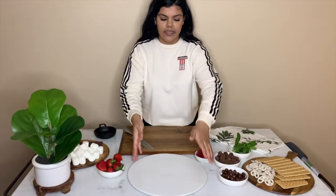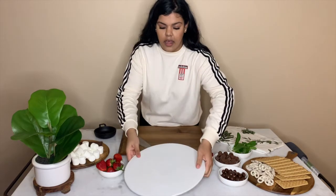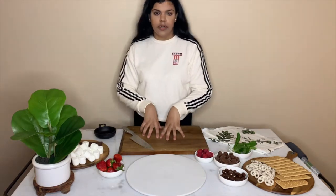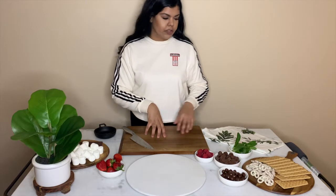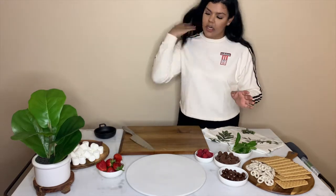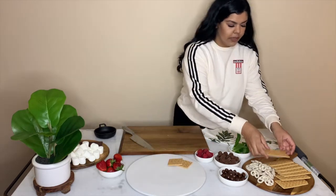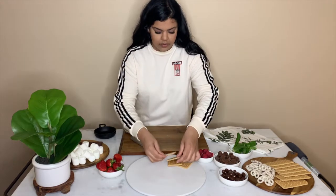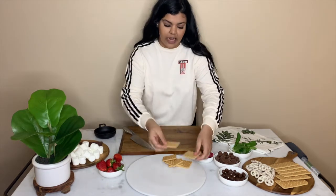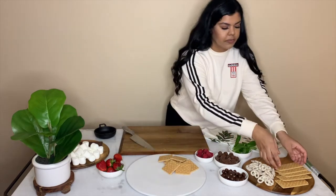To get started, I have this beautiful platter — I bought it from Williams Sonoma, about 20 bucks. I have it in a bunch of colors; they're very fun. You could use a wooden cutting board like I've done before, or a plate, a tray, anything. We'll start with the crackers — I'm just going to break them up. It's always a task because you want it to be perfect, and if it's not perfect you either have to eat it or scrap it.